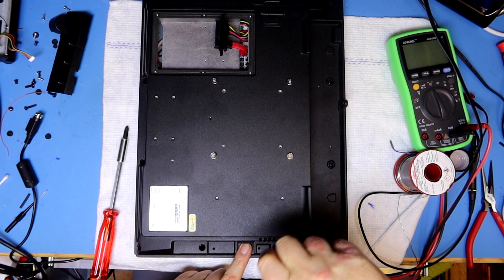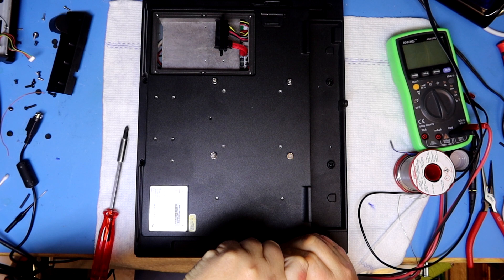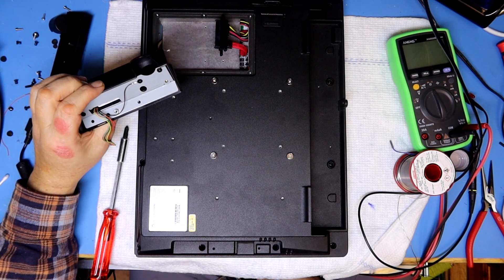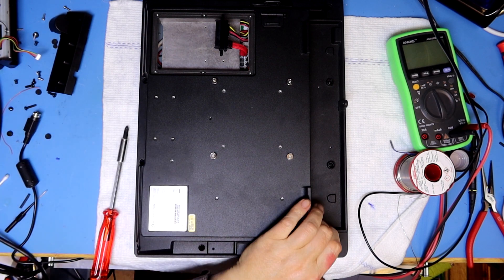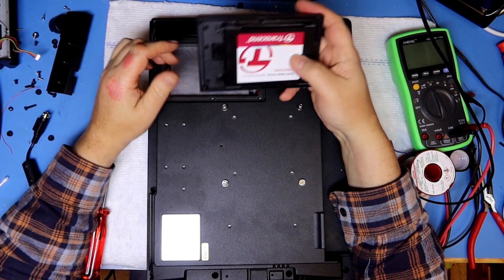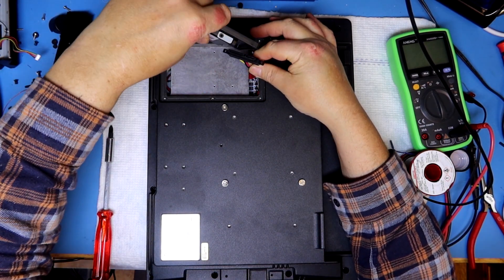I forgot the wire for the card reader, but I won't bother taking it apart again because I don't have any cards and don't know how to use it. I think those were all six screws — it's six screws total.